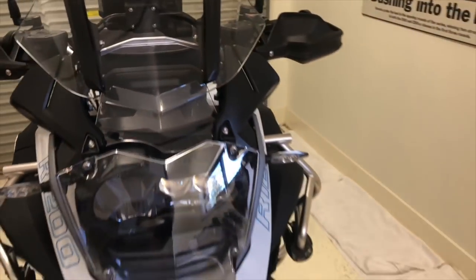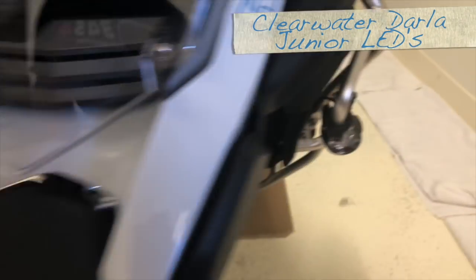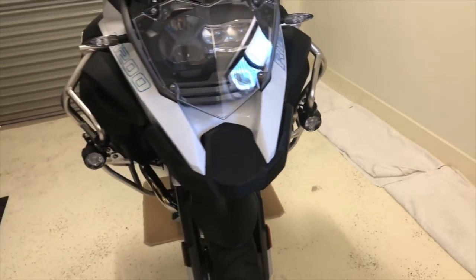You're probably wondering what is now going to be the next step I'm going to take on the bike. First things first, as you can see, I've already got the mounts located on the bar, and I'll be putting some Clearwater LEDs onto the bike.